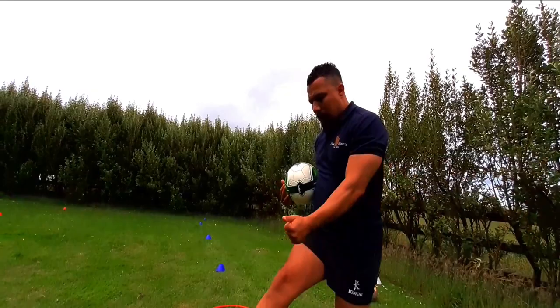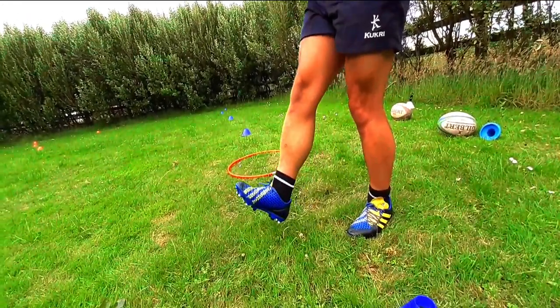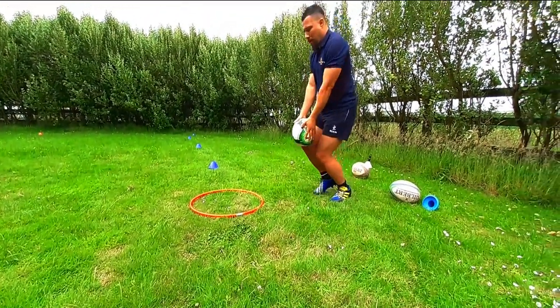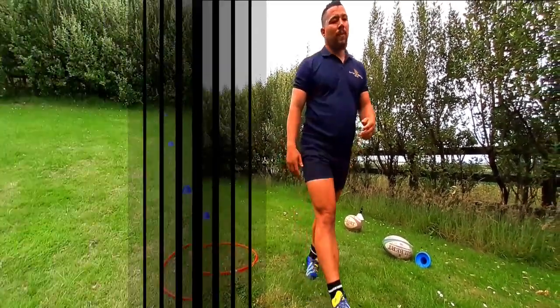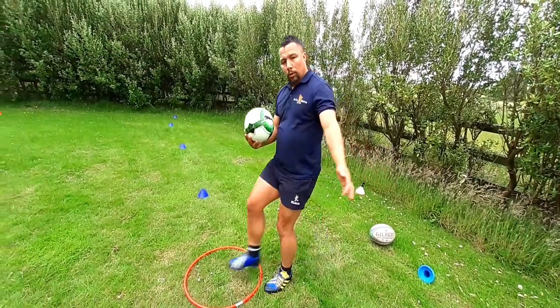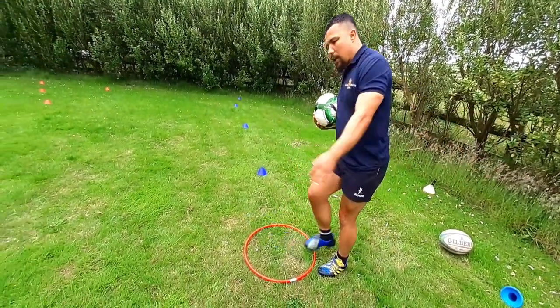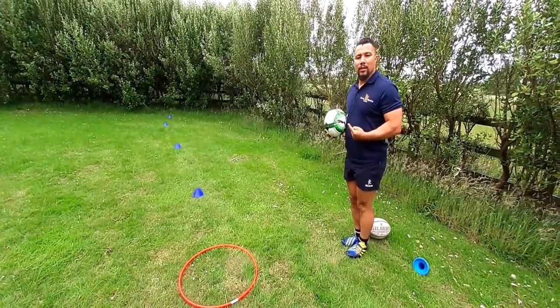Watch my toes — I'm tilting my toes upwards towards my chin, just like so. When you strike the ball for maximum height, it's important to sometimes fall back as well, because you're going for height.